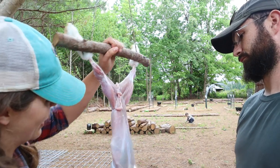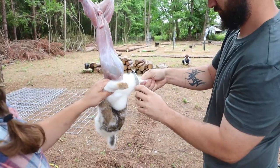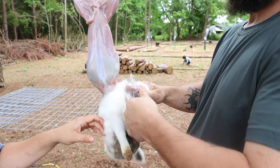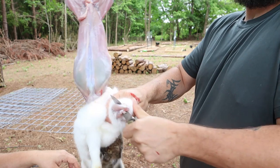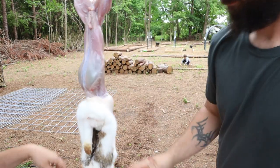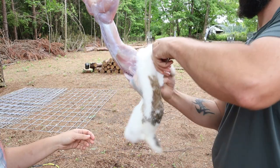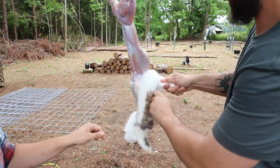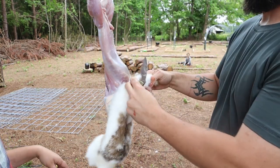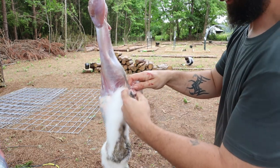Pull it all the way down. Now at the front legs, where the elbow is — where the socket is — you just keep working at it. Some people save the rabbit feet; some give them to dogs as chew toys. We just compost just about everything. Tops of hair flying at you — love the Rex coat but the hair is a pain at butcher time.